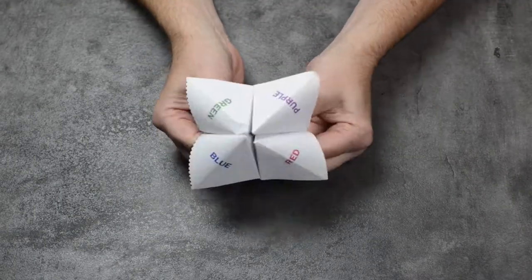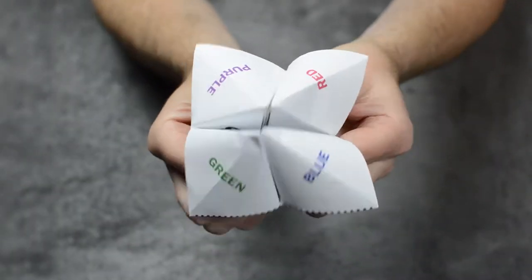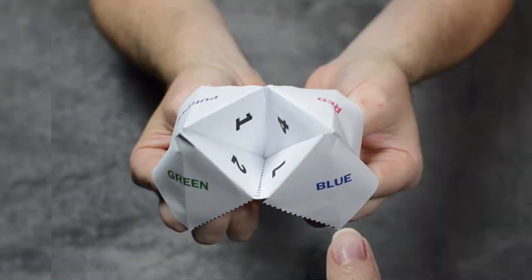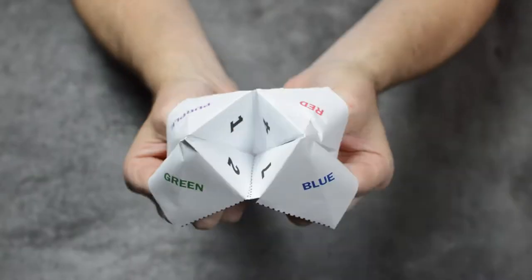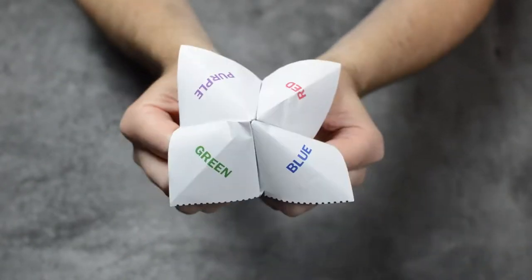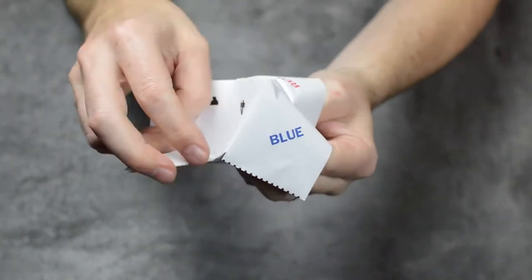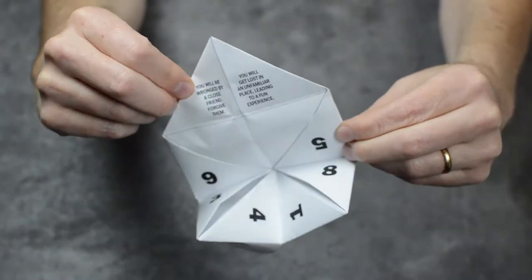Place your index fingers and thumbs inside and open it up like a blossoming flower. Now you're ready to play. Ask your friend to choose a color. Moving the flaps in alternating fashion, spell out the color one letter per move. When you've stopped, open it up and ask your friend to pick a number. Count out the number, moving the flaps as before. Have them pick another number and count again. When you've stopped, open the flap to reveal their fortune.